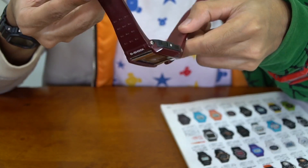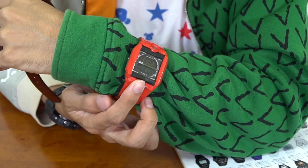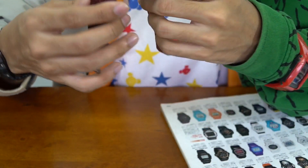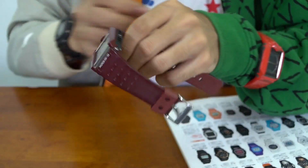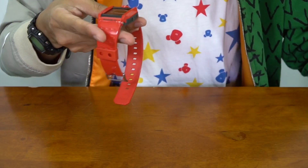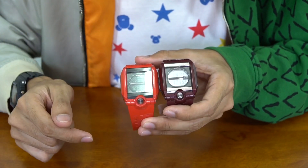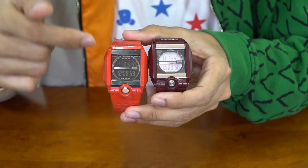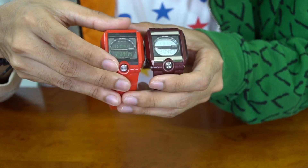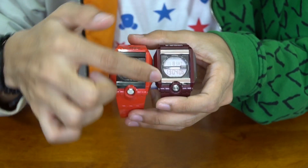This watch operates on module 3078, which I believe I've already covered before with a full module demonstration and explanation of how it works. So in this video I'm just going to cover the colorway — which I found to be a little different — and what else makes both of these watches differ beyond just color.